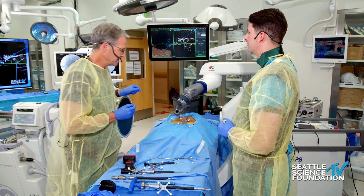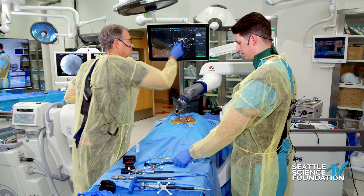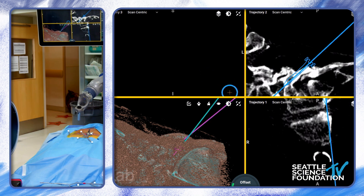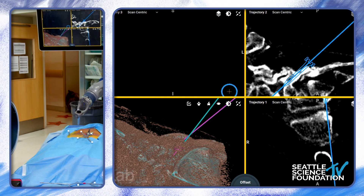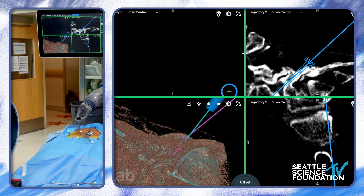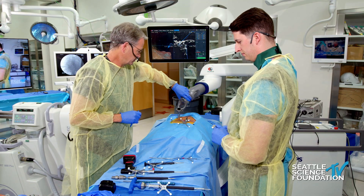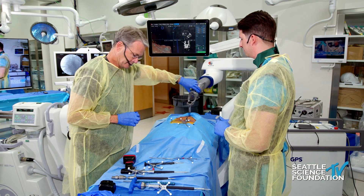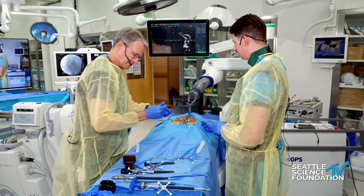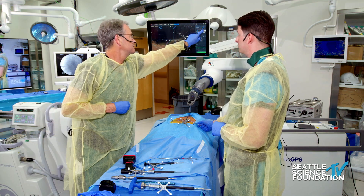This is the trajectory of the L5 right screw. I look down the tube and draw a dot right on the skin. Now we're going to set it up for the left screw. Again, we look down the tube, make a dot, and now we can make a two-centimeter incision in general. We're going to push this out of the way. Make about a two-centimeter incision — we might do it a little bigger here. We're going to go for the right screw first.